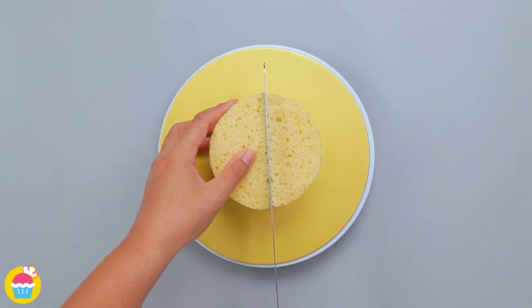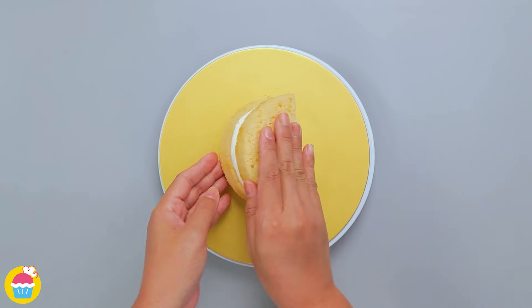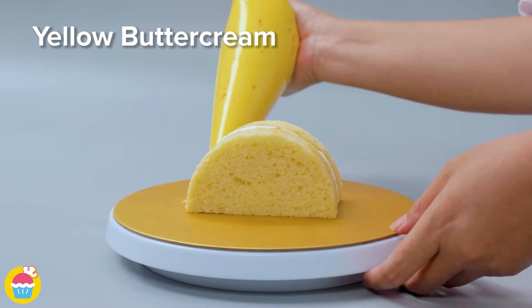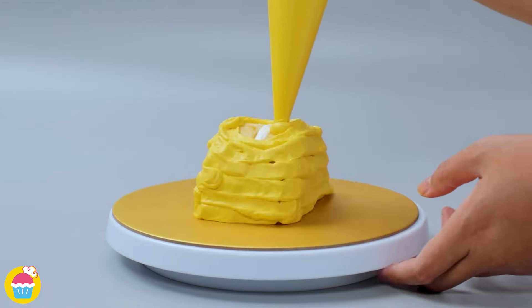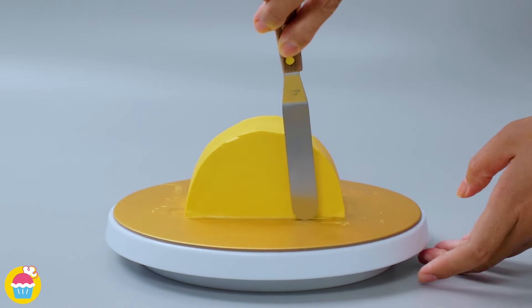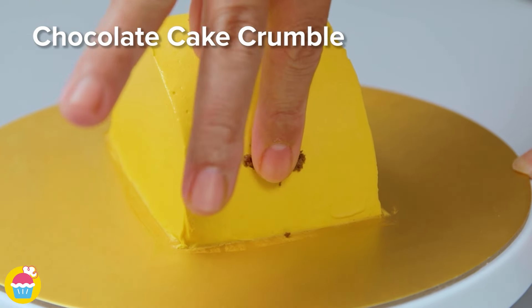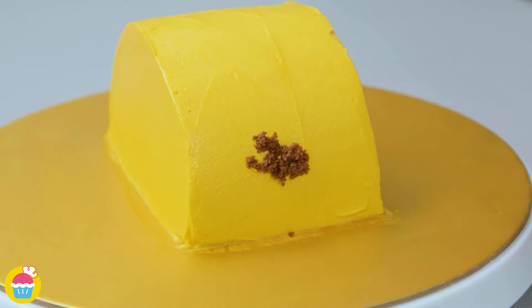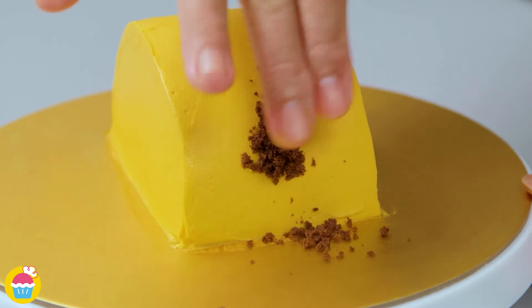We're using one half of the cake turned on its side. Coat it in yellow buttercream, then smooth it out. Stick on some chocolate cake crumble — putting that on either end. This looks like the mince meat in the taco.